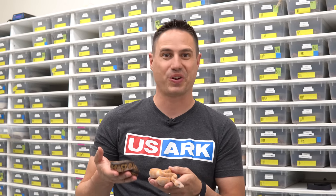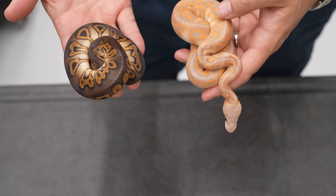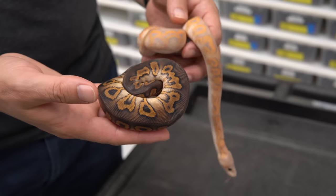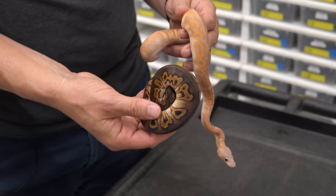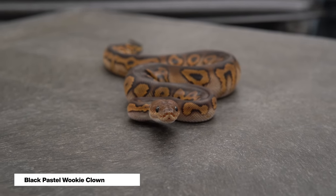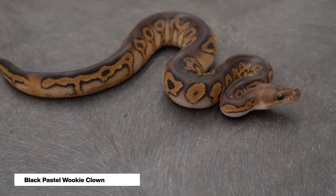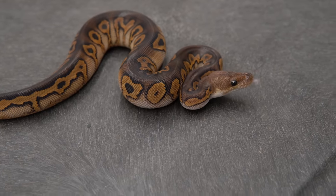This clutch came from that same Kraken 2.0 male to a Black Pastel Spotnose Red Stripe Coral Glow Clown. These are the simple babies. Here we have a Black Pastel Wookie Clown and then the Coral Glow version — you can see how the Coral Glow reverses those colors. You can see the base of the Kraken 2.0: the chocolate colors, really nice and dark with a maroon and rust in there.